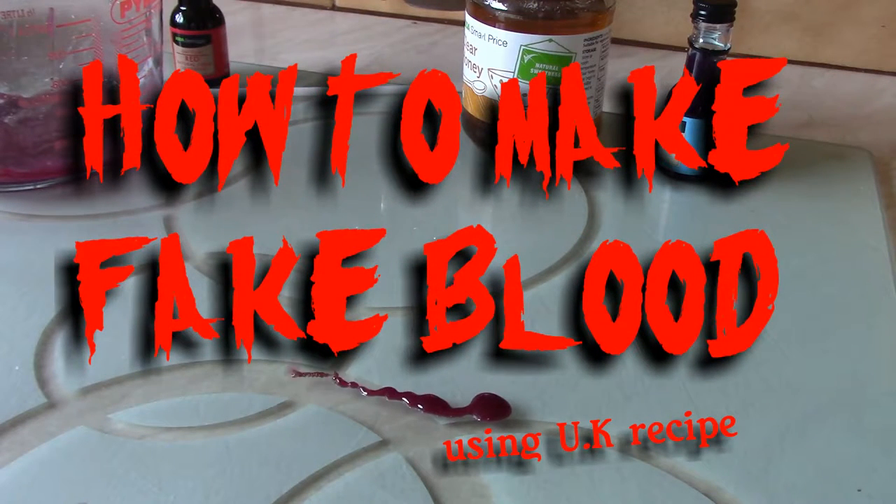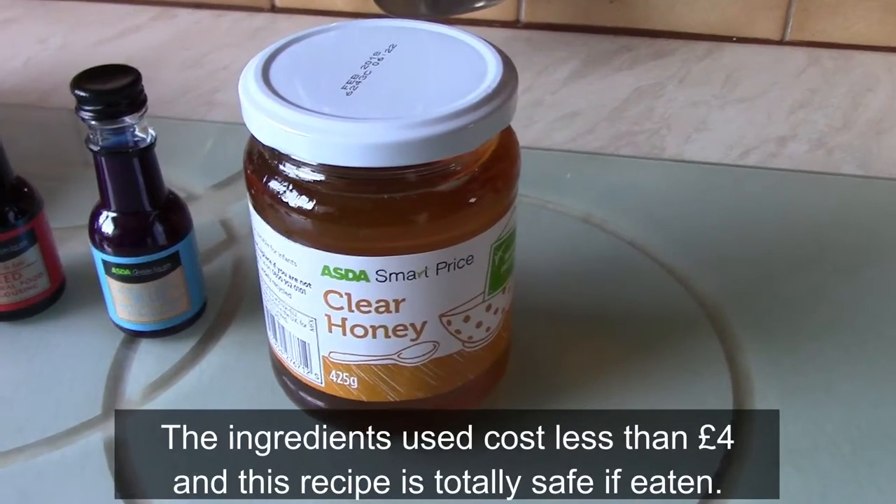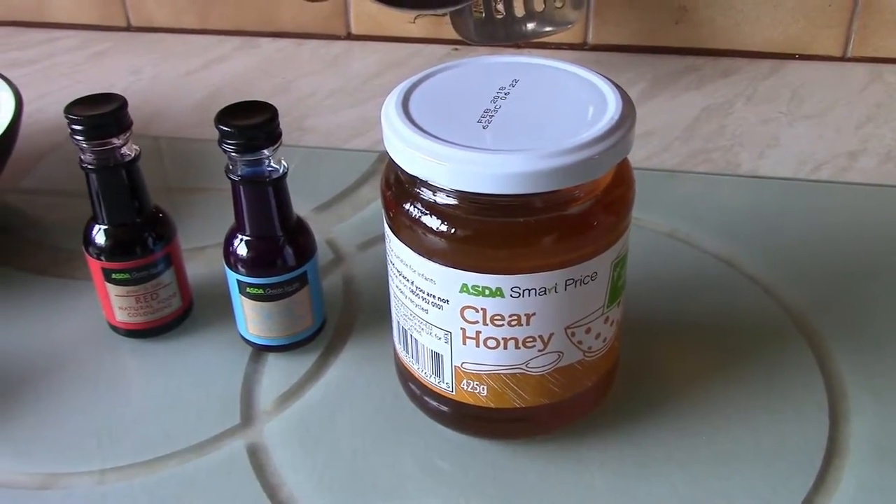Imagine you're bleeding. Oh, it's all thick and gooey and horrible blood. Hello everyone, and here we are making a fake blood recipe in the UK.